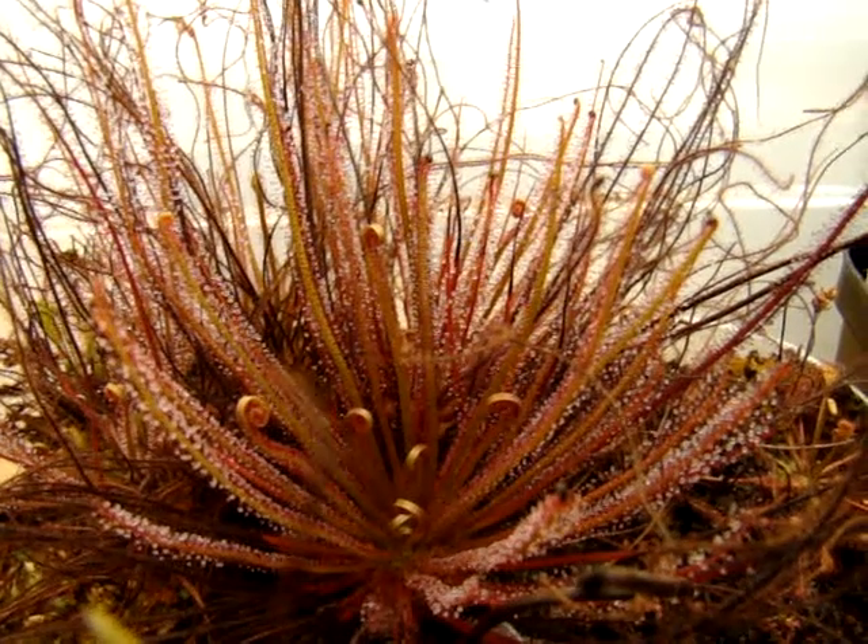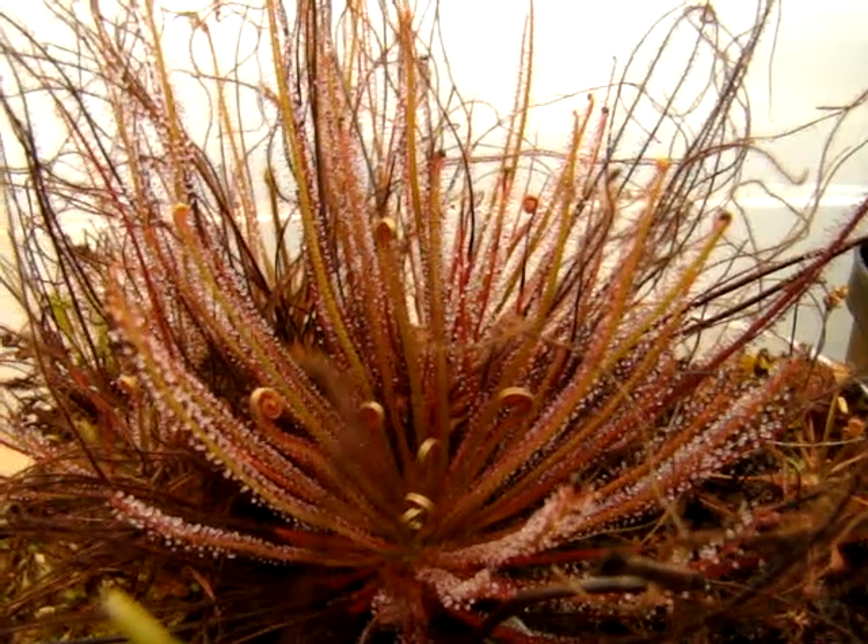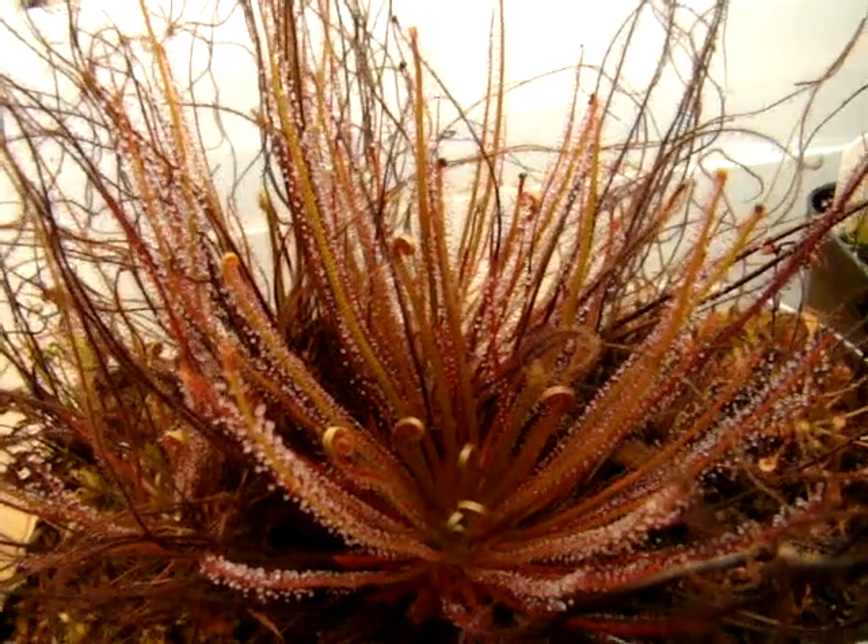The flowers are self-fertile, and I was able to spread around quite a bit of seed last spring, so hopefully I'll get another nice harvest this year.